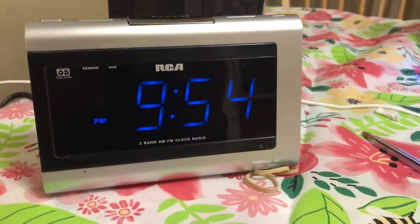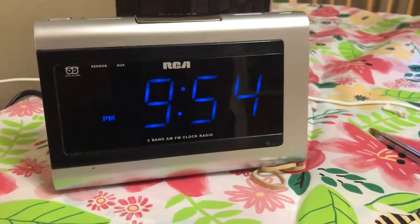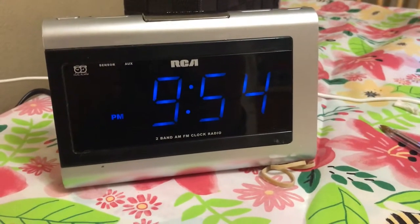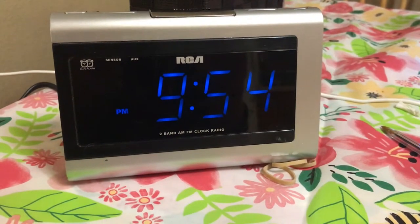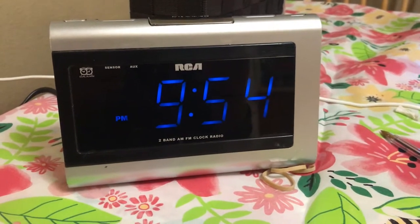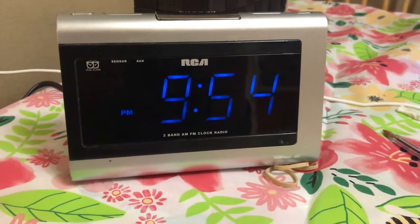Hey folks, thanks for watching. If you're like me, you just purchased this clock at Goodwill and don't know how to set the time. I just wanted to show this to you really quick.